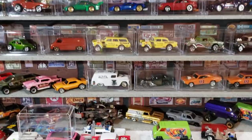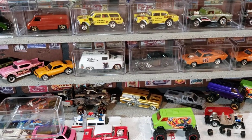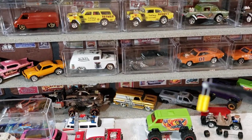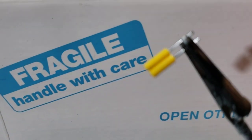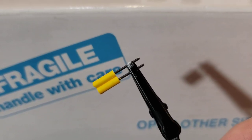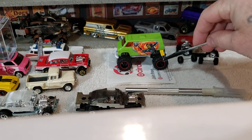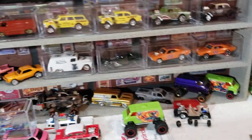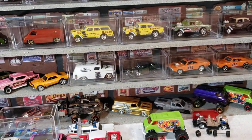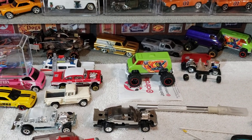I was still messing with that thing down there. Made me some shocks. I'm going to mount them right up in there eventually. But right now it's just sitting down there — ain't really done nothing with it.